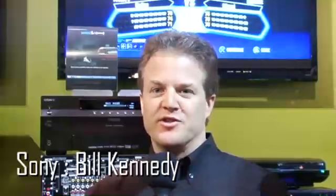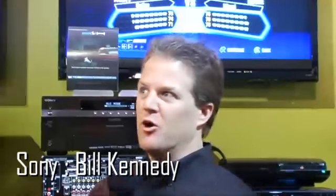Hello, everybody. Welcome to CEDIA and the Sony booth at CEDIA 08. I'm going to show you one of our newest products that we have out there.